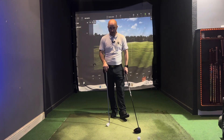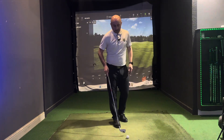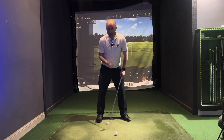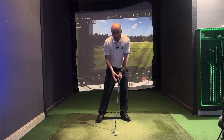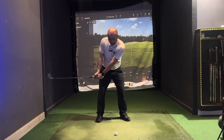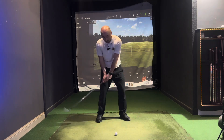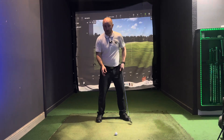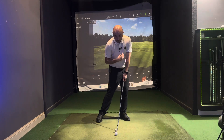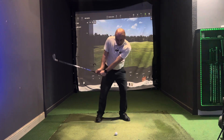Now on to point number three — the downswing. Remember what we said about wanting to hit down with an iron. The key thing to hitting down on the ball is making sure we're staying centered and covering the ball. What does that exactly mean? It's the sternum and the pelvis getting slightly ahead of the ball at impact — certainly on top of it, definitely not behind it, which is what a lot of people do. They tend to struggle with their low point control. We want to feel like we are covering the ball with our sternum and pelvis, and that's going to help you hit the ball and then the turf.